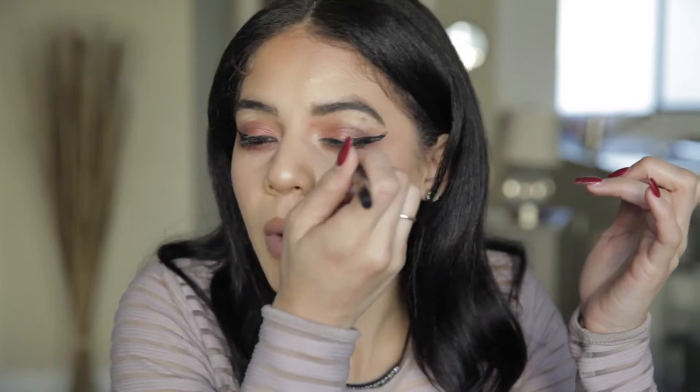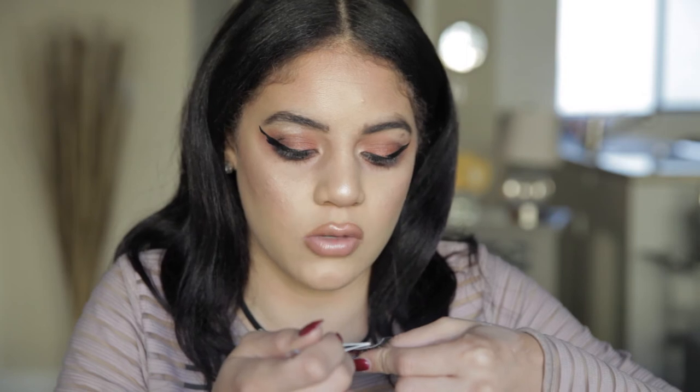How is it looking? Are my wings even? Yeah? Okay, I think we're good. Let's pop some lashes on. Let's do my left eye first — that's my hard eye. Let's just get it over with.